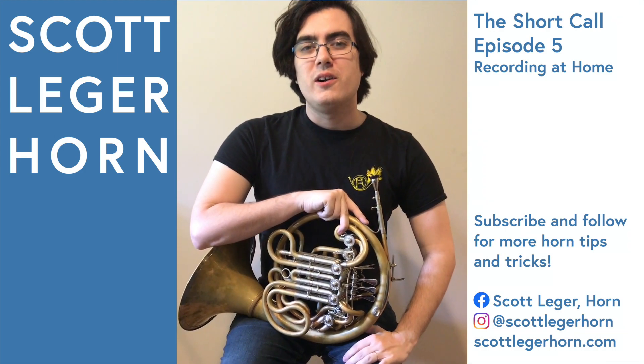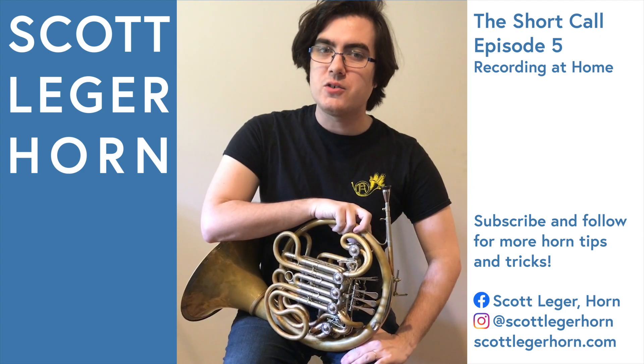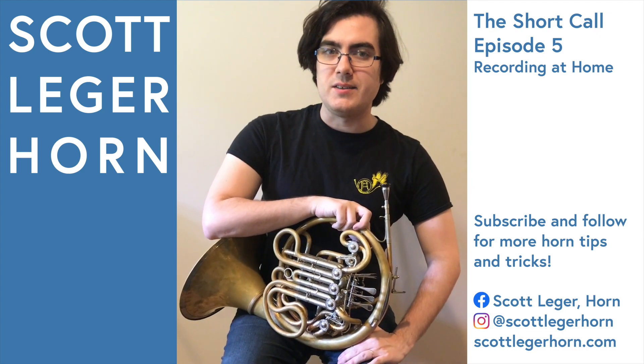Hi everybody, my name is Scott Legere Horn, and this is The Short Call, the series where I show you one small thing about playing the French horn to make your life a little bit easier.